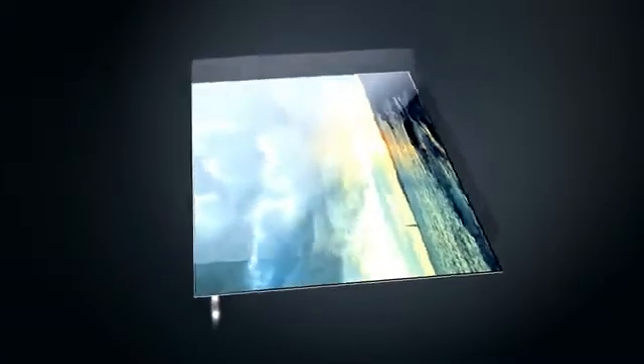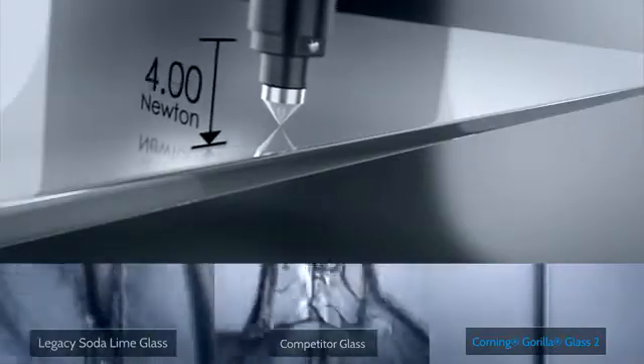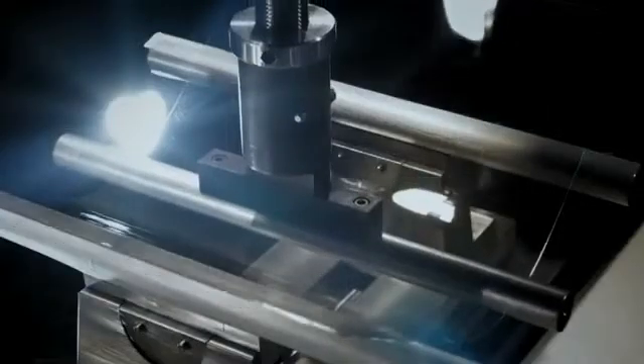On top of that, we opted to use state-of-the-art second-generation Gorilla Glass from Corning. Corning Gorilla Glass 2 enables brighter images and is specifically designed to withstand the scratches, drops and bumps of everyday use. Corning puts their glass through extensive performance testing to bring consumers a tough, damage-resistant solution ideal for today's touch technology.